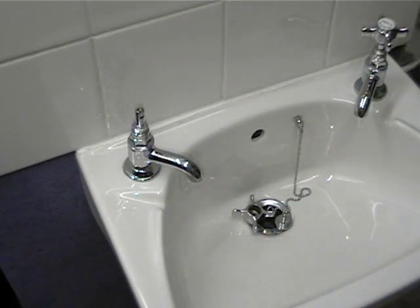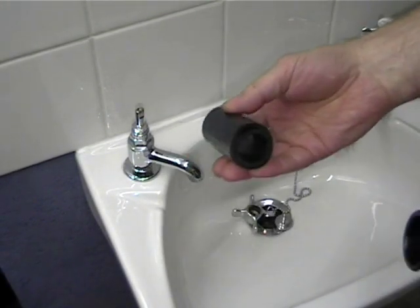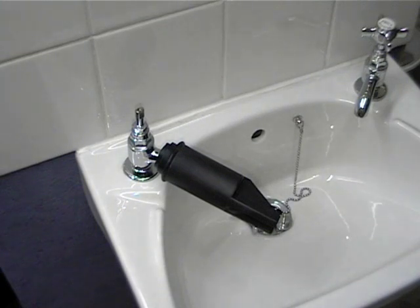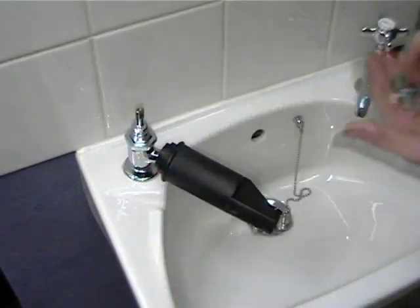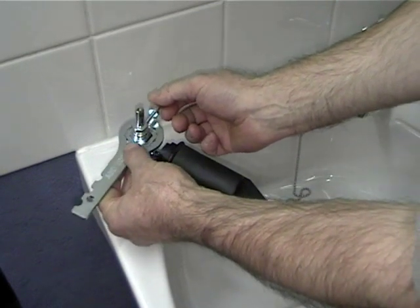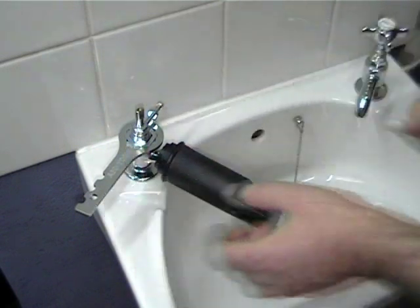To use this, push the sleeve over the spout. If this is loose, use the rubber inner sleeves to obtain a snug fit. Select the correct size of insert and place over the tap head nut. Fit the tap spanner to the left of the tap at approximately 45 degrees, and tighten the hand screw towards the spindle to hold the tap spanner horizontal.